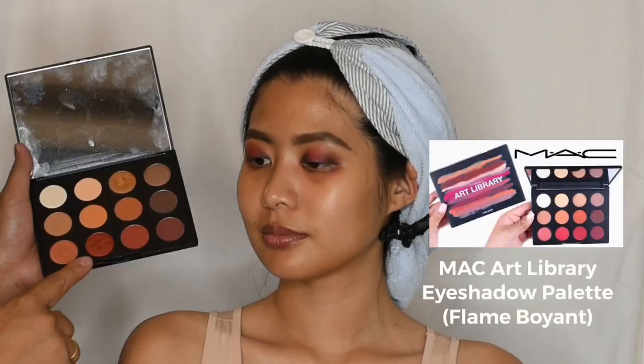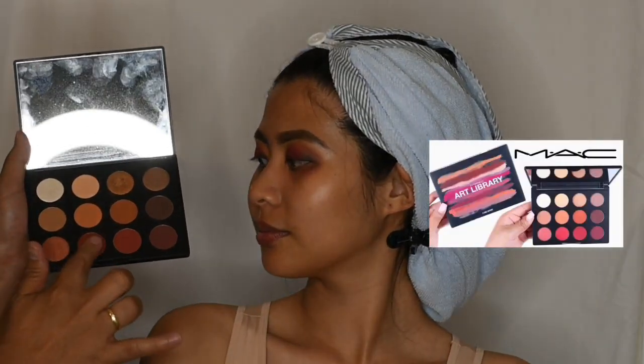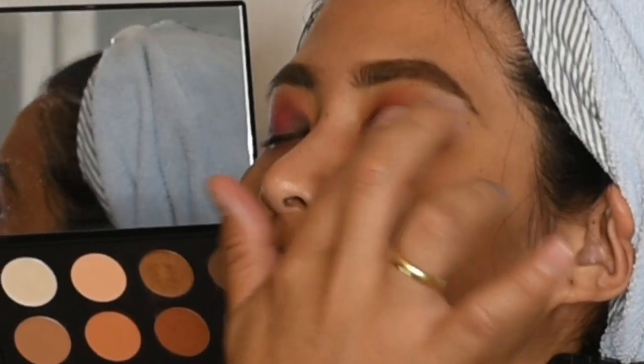And for some shimmer, I'm going to use an eyeshadow in shade Flame Boyant and I will apply it into the center crease.